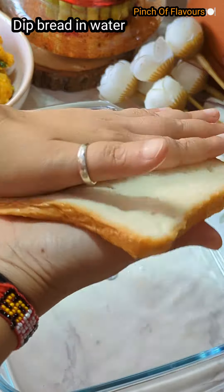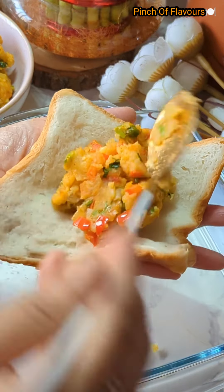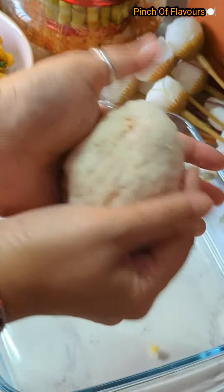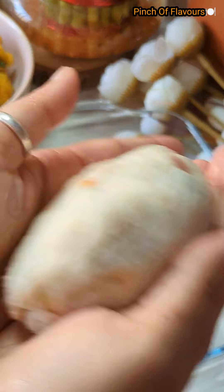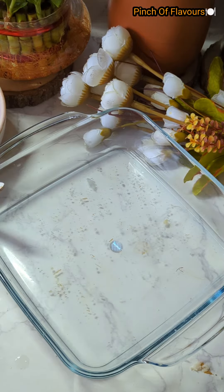Dip the bread in water and squeeze out the water nicely. Then put our stuffing in and seal all the edges very nicely and properly. See, I have sealed all the edges very nicely — the bread roll is ready. Prepare all the bread rolls the same way.